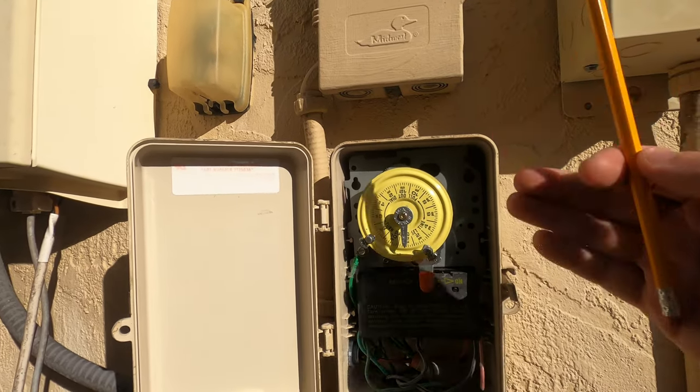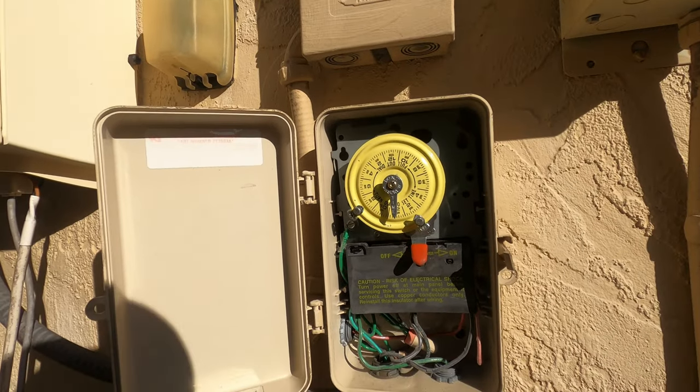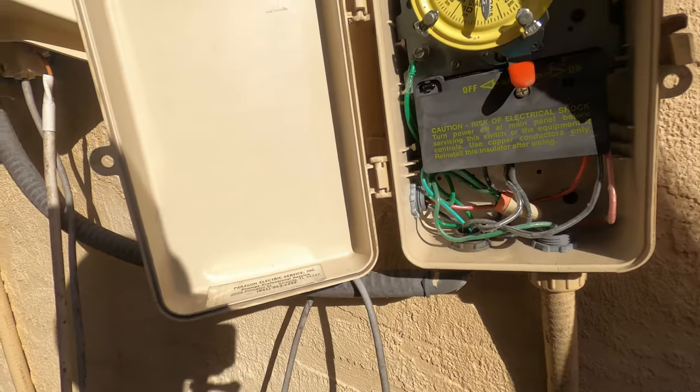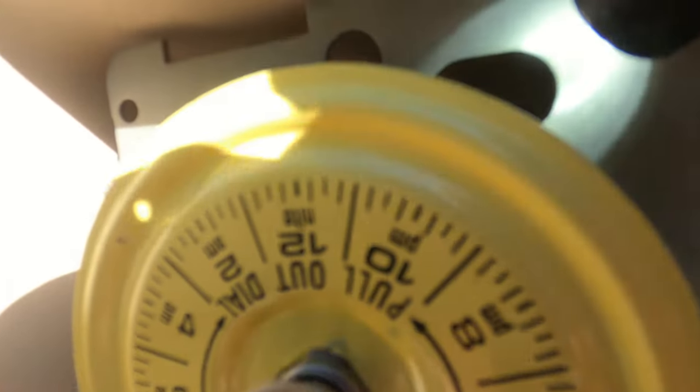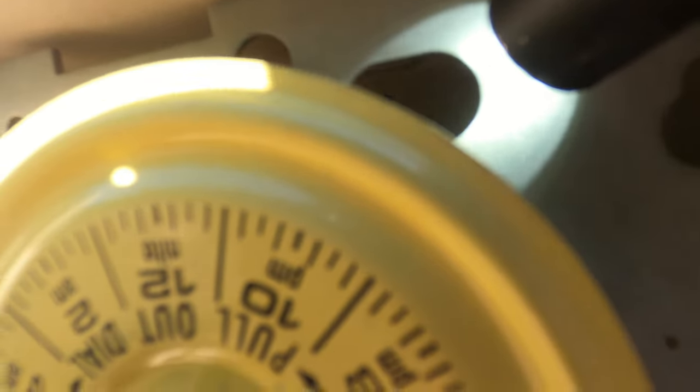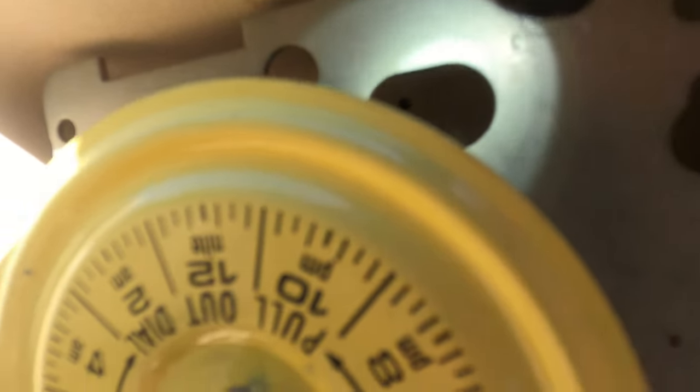Something I want to note now that I'm editing this: the gears move at all times whether the pool pump is on or not. They're the ones that keep the time accurate once you set it. So they should be moving at all times.